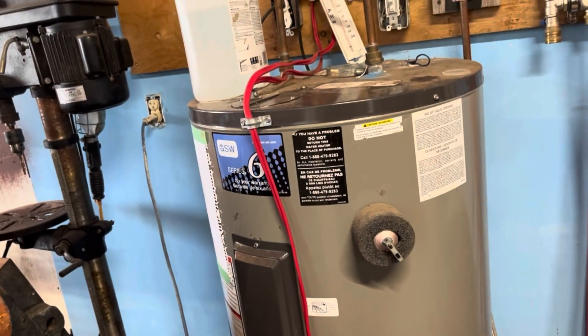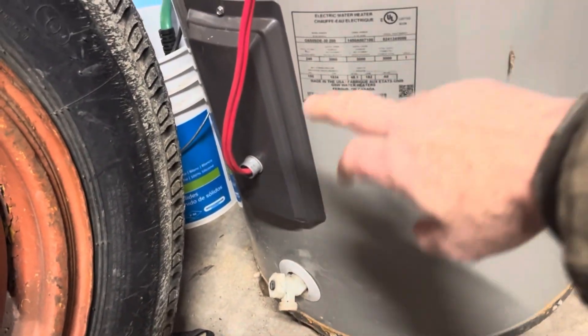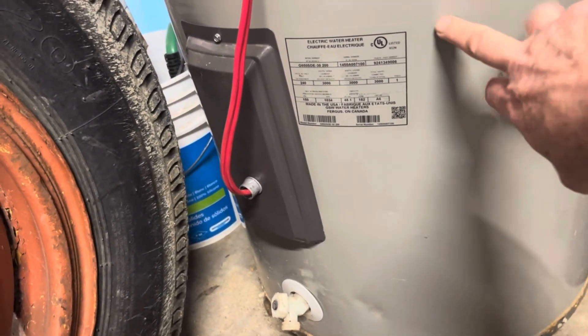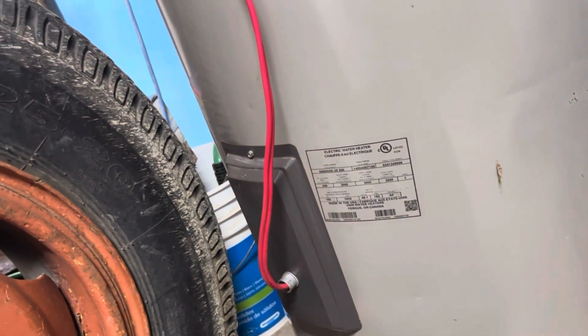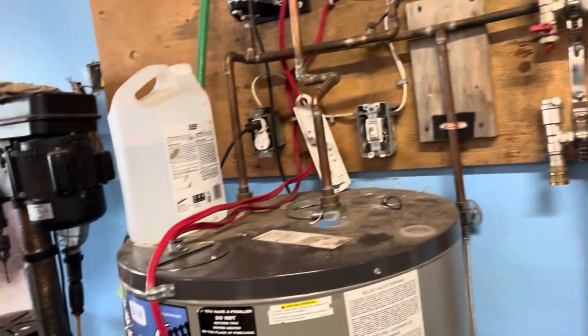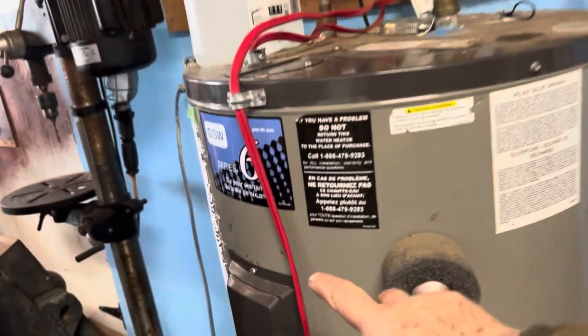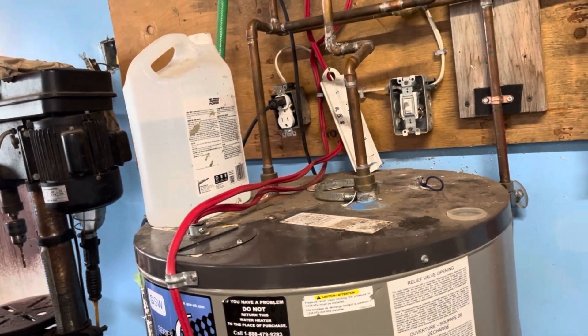So what this power is doing is coming down here to element number two. It's direct current going into this hot water tank, which of course is pumped through the floor. My old system normally has element one always on the grid, and it works fairly well.